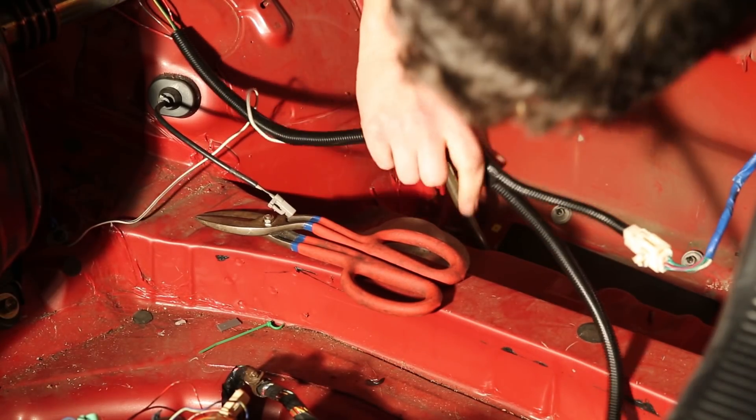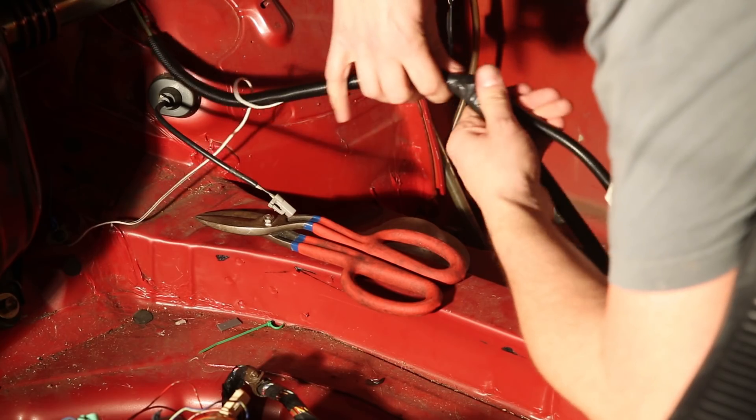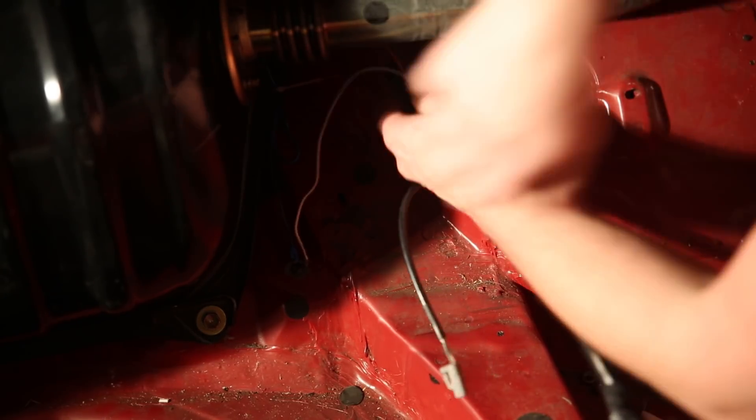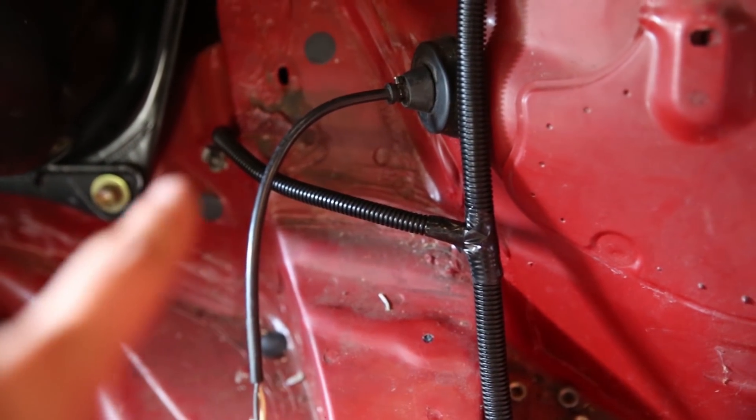Not exactly a factory job but I think that's fine. It looks compact enough and it's nice and clean so it should be good. It goes along here and then it's grounded through here to that guy right there, and then up here it picks up the blue fuel pump line right there and goes through into the cabin.